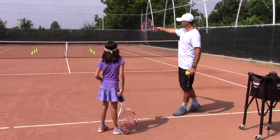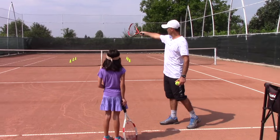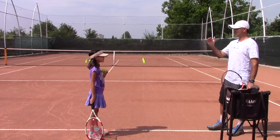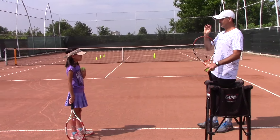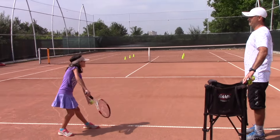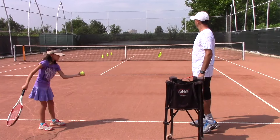Again Bianca, see that line of cones — I would like your slice serves to land between the line of cones and the singles sideline. Let's go for it. Bianca, one thing I would like you to pay attention to: keep your body sideways. You get a lot better slice spin when your body stays sideways instead of rotating. Excellent — that's one!